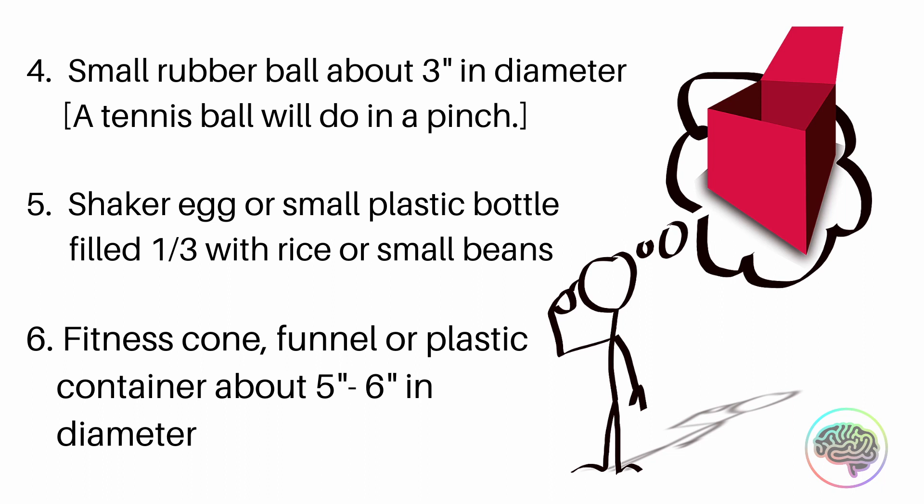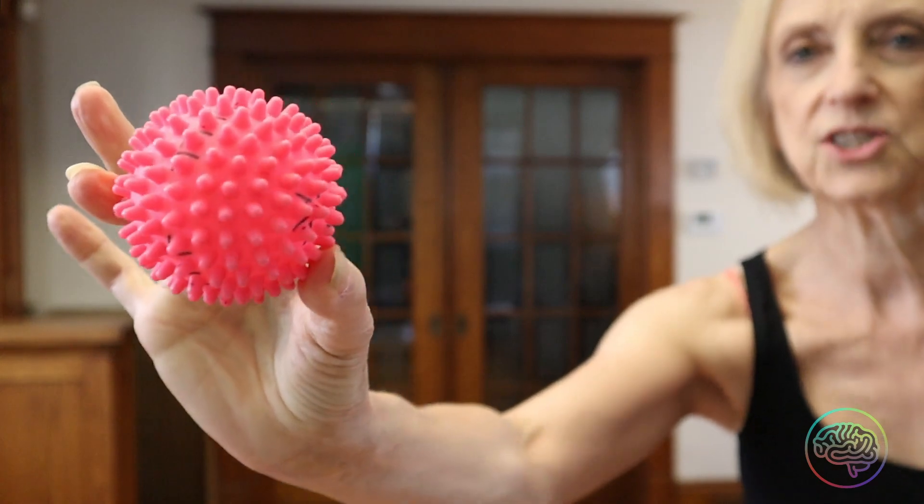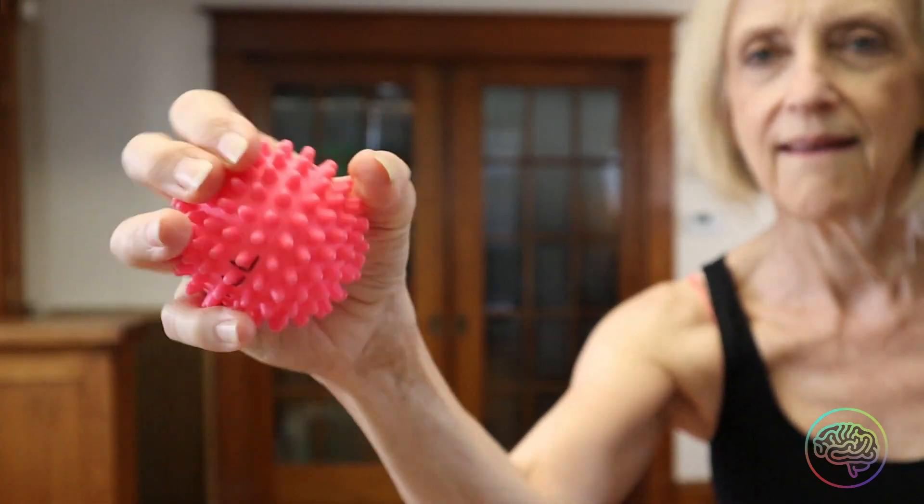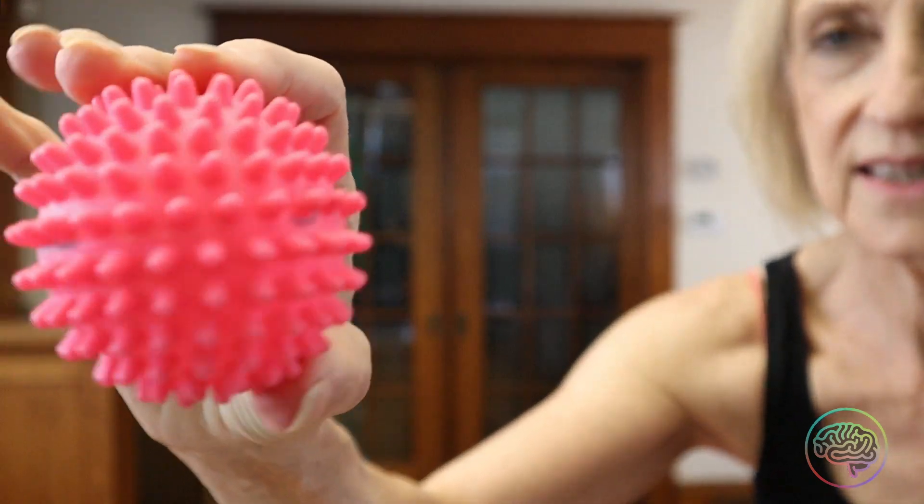The second thing is something you can get at a dollar store or pretty well any department store — it's simply an air-filled ball, approximately 9 inches in diameter. If you have a nozzle to take a bit of air out of the ball, great. But if not, don't worry. A tiny beach ball will work as well — it's not as sturdy, but it will work.